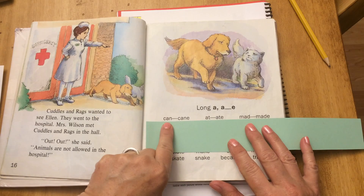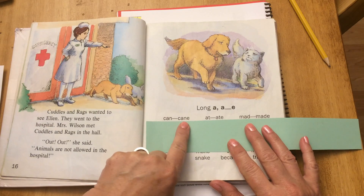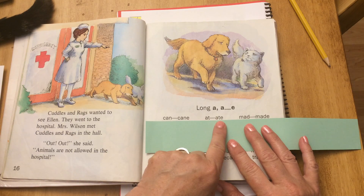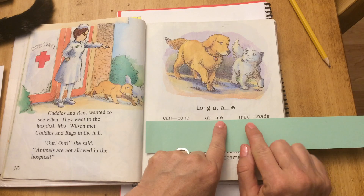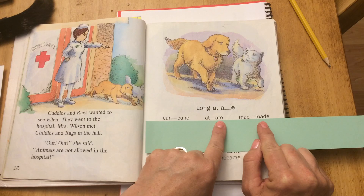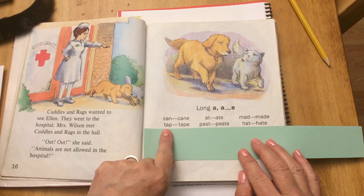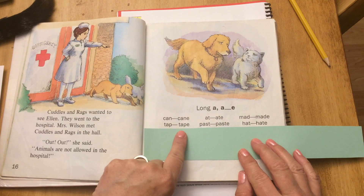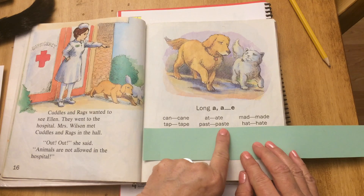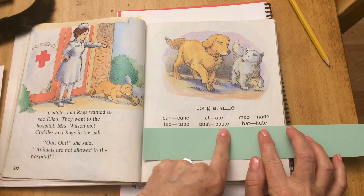Can — add the silent E — cane. At — add the silent E — ate. Mad — add the silent E — made. Next row: tap, tape. Past — paste. Hat — hate.